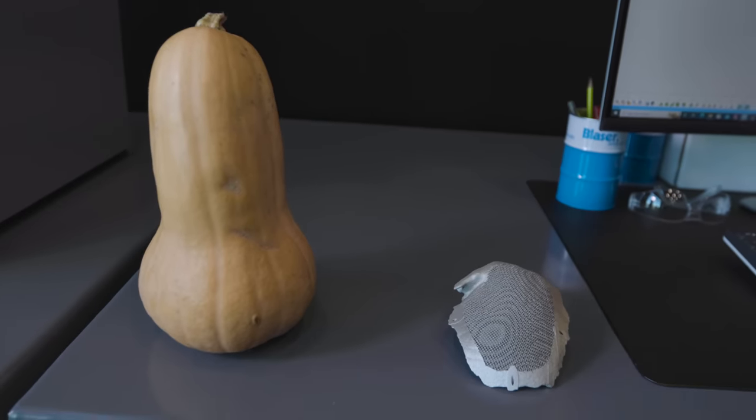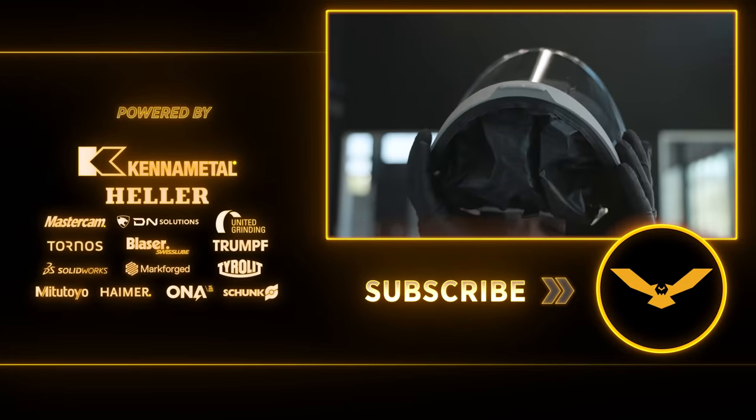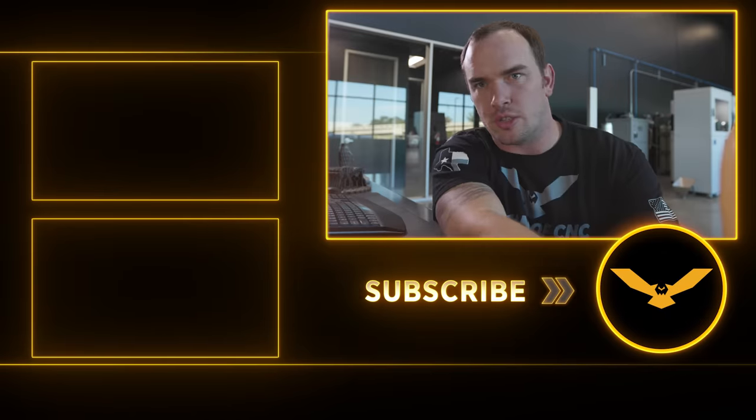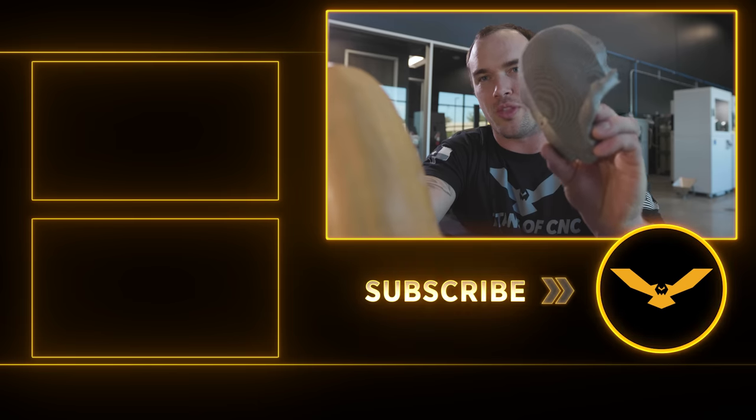Hope you guys enjoyed the video. If you like what we're doing, please like and subscribe. If you want to see more videos just like this, check out our playlist and we'll catch you guys next time. Say you have a skull injury — do you want this to fix it, or this?